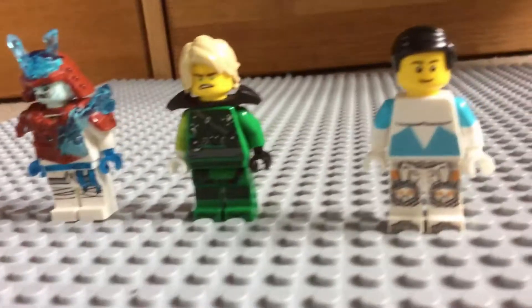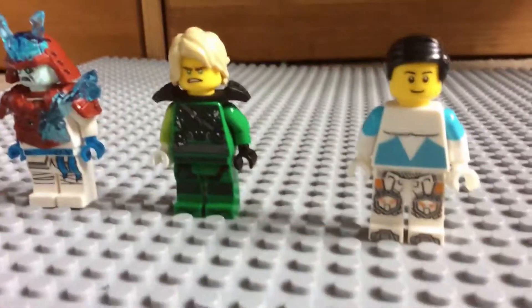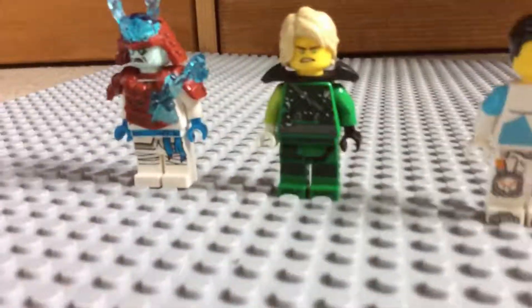Anyway, thank you for watching. Comment, like and subscribe. You might see one of these minifigures in the next video, and I'm excited!